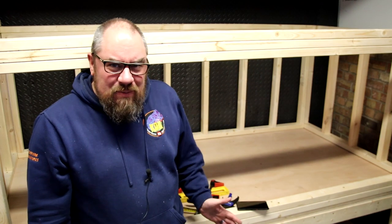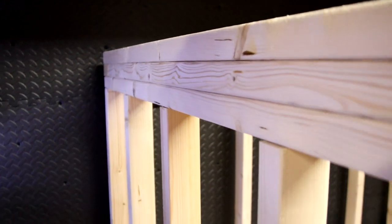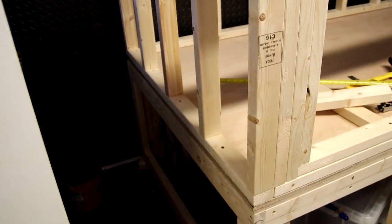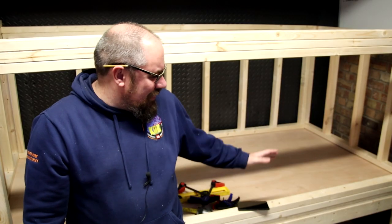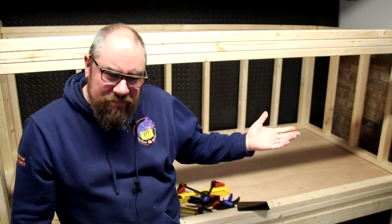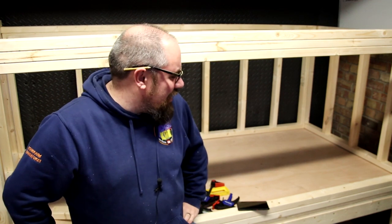I've seen people concerned about using liquid rubber because it says on the label that it doesn't bond to silicone. Having spoken to the manufacturer, silicone bonds to it — rather, you can't put liquid rubber on top of silicone, but you can put silicone on top of cured liquid rubber. So I can still use silicone to fix the glass panel in place.